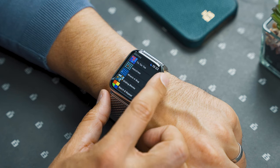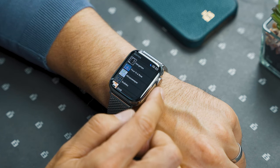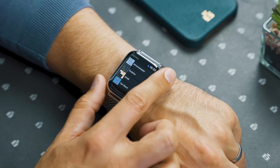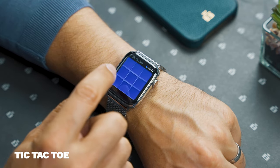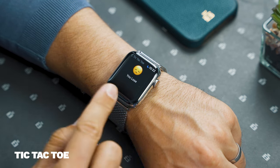We've got some free games at the top, but there are even some paid games down here at the bottom like Hangman, Four in a Row, Minesweeper, Sudoku, and Car Race. Let's go through all the free games. The first one is Tic-Tac-Toe, or Noughts and Crosses — you basically play against the Apple Watch. I lose.